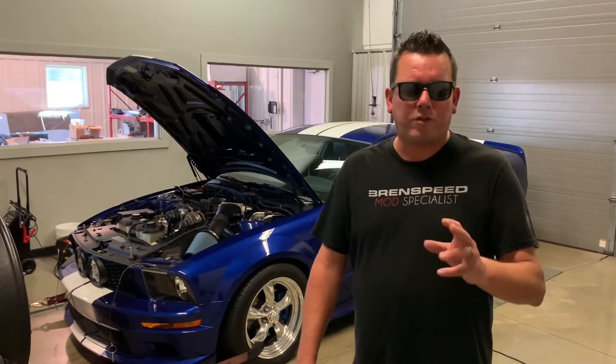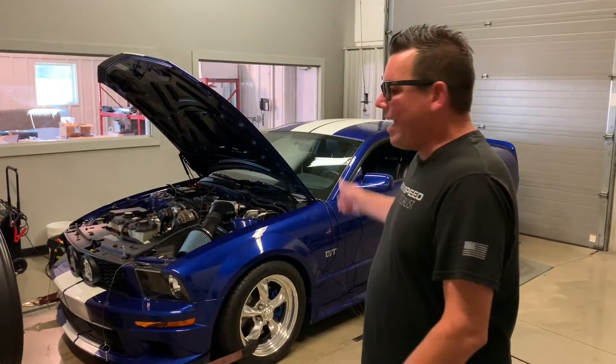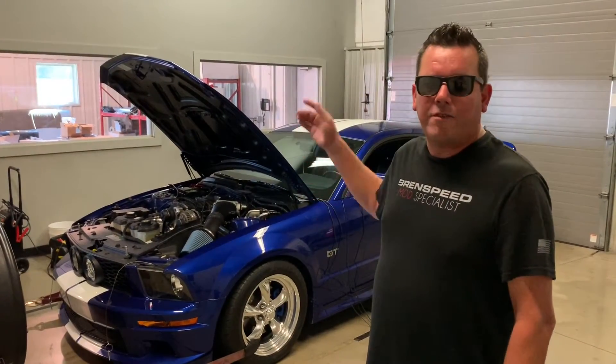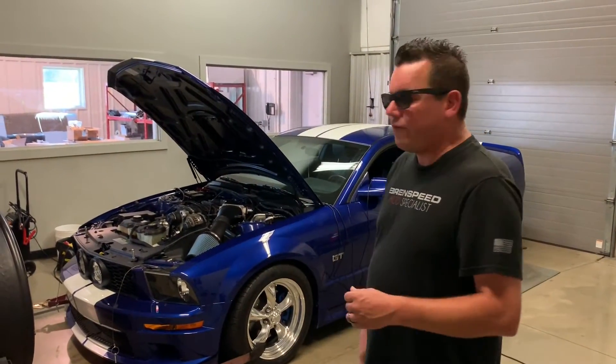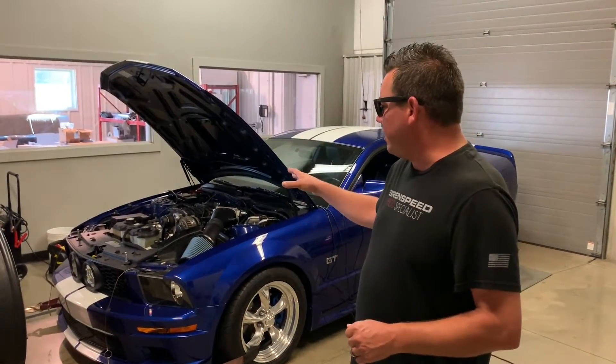Hey, what's up everybody, Brent from Brent Speed. Thanks for watching Brent Speed TV. I'm pumped today because we have a three-valve Mustang in here — actually this is Blake's three-valve Mustang out of Canada. The car came in for our 560R package. Pretty much a stock car. We're going to take a look at the engine compartment in a second.